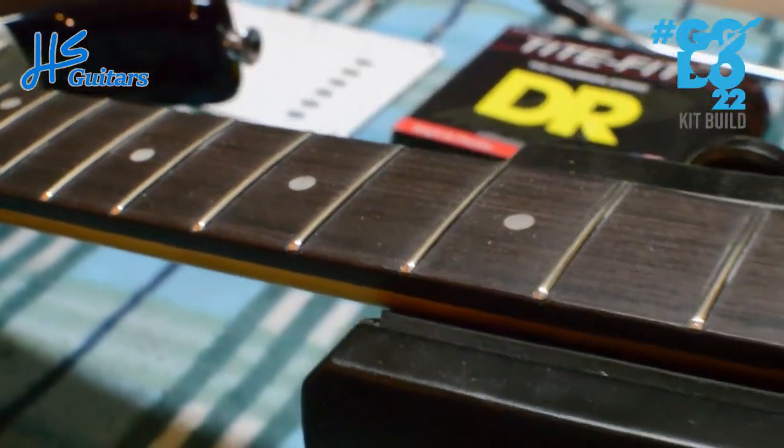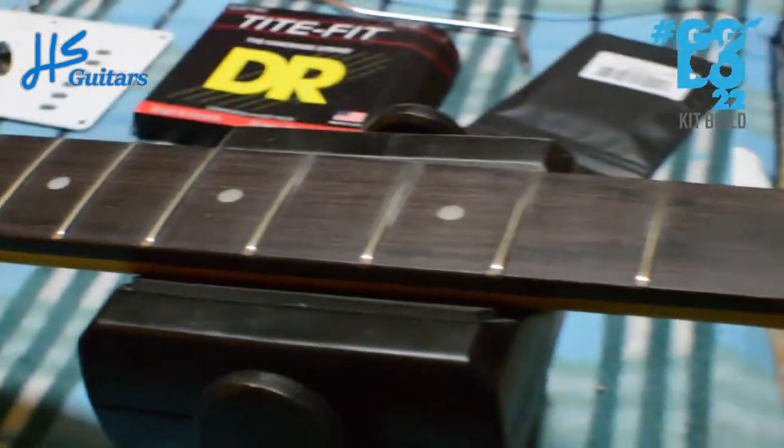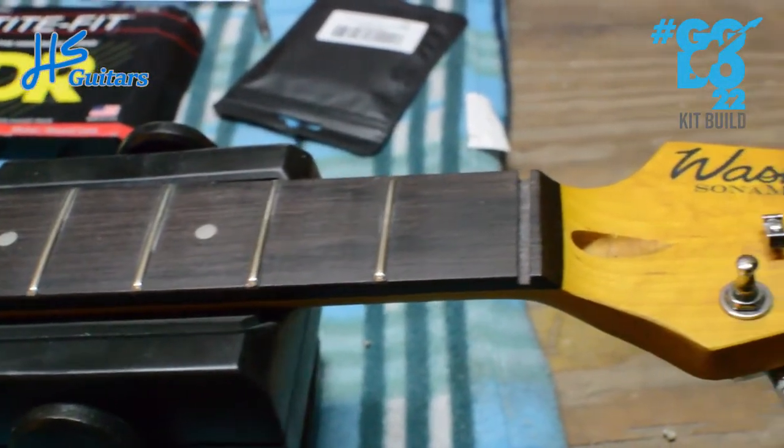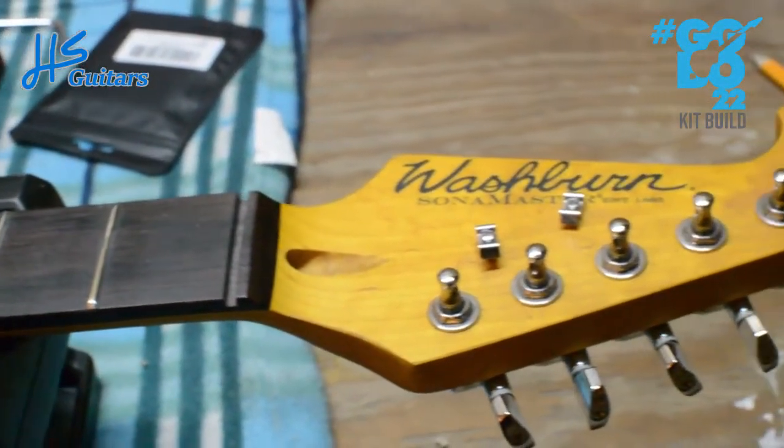I don't think the slots were cut deep enough. Just waiting on a nut, and then this little cheapy Washburn will be back on sale on Marketplace.